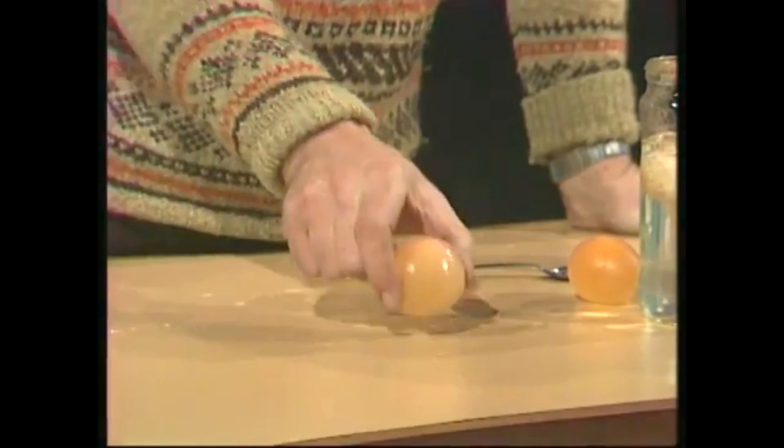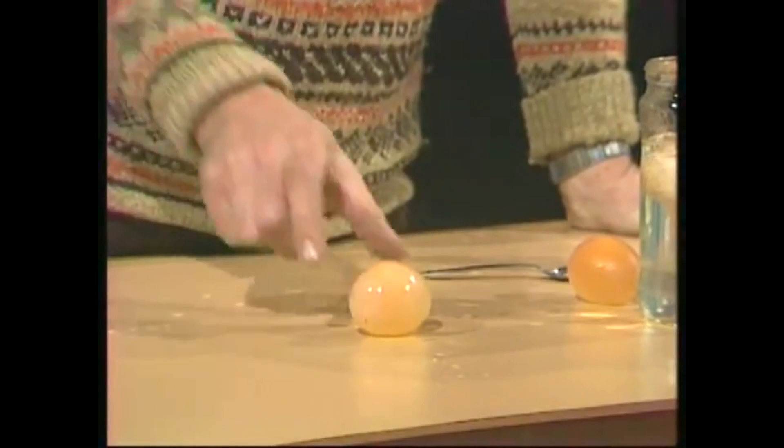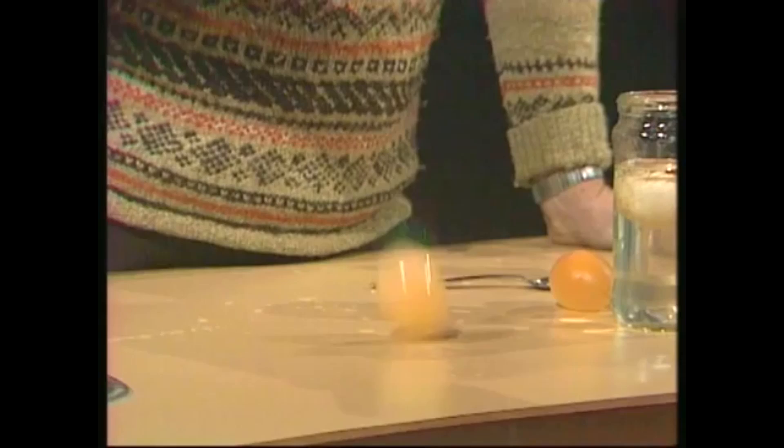There we go. One bounce. Two bounce. It's surprisingly tough. And that's the bouncing egg that we talked about.